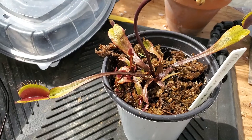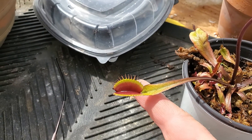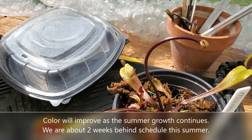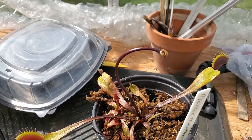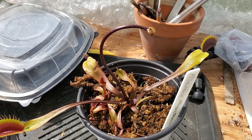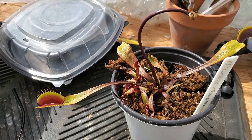I've grabbed a Maroon Monster. I think it's looking pretty this spring. We are just into the end of May and it's been a tough spring with a lot of cold weather. But look at the gorgeous color on this thing — the traps have got some nice dark red, and the stem is quite red too.